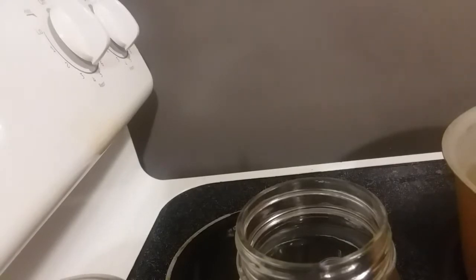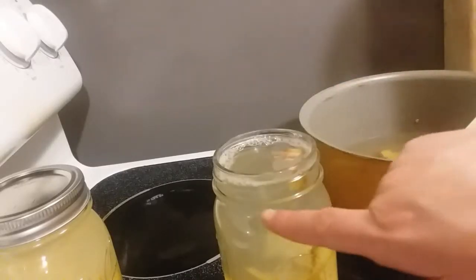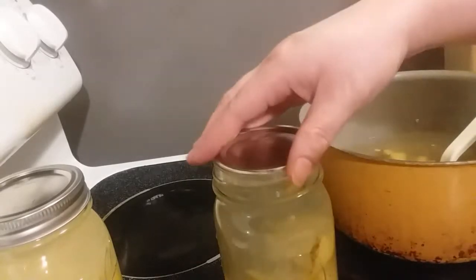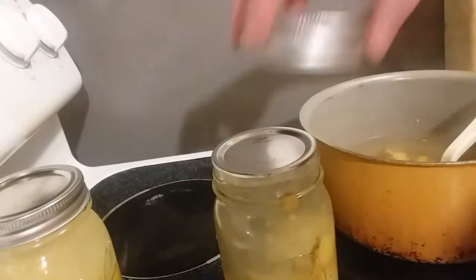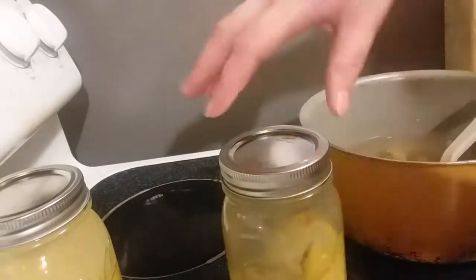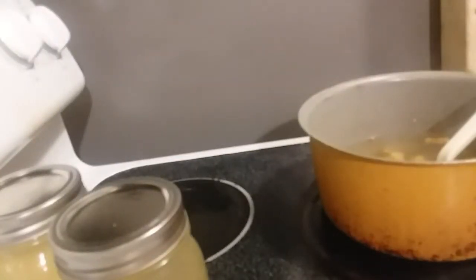Now that your water has cooled off a little bit, you're going to put it into mason jars. Since I am not canning this, I'm actually going to let it cool off and put it in a dark place. You put it to the side and continue your process.